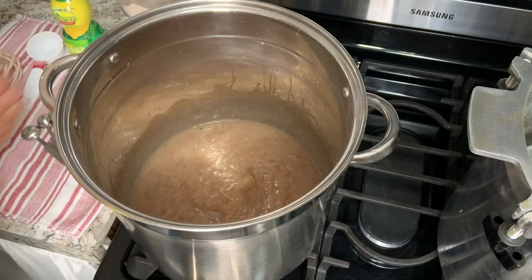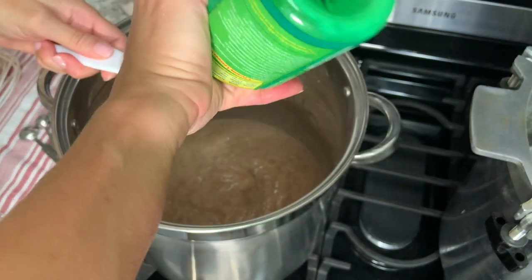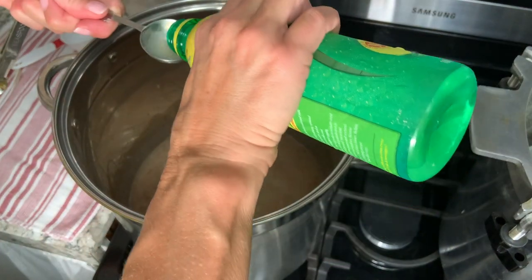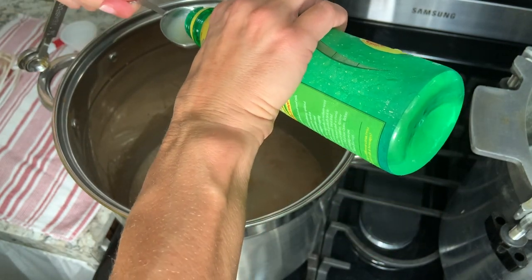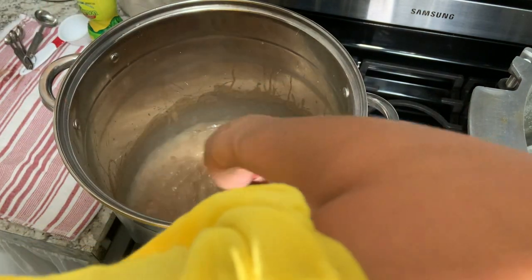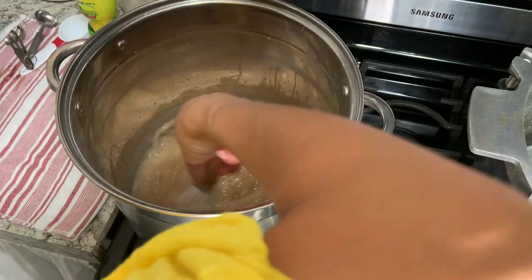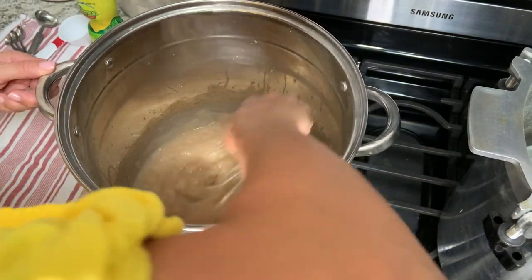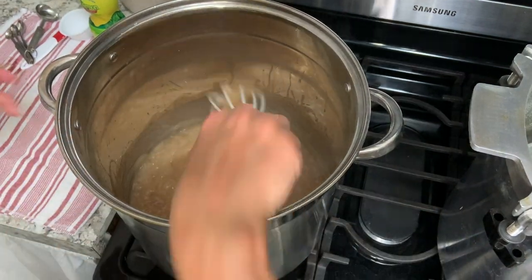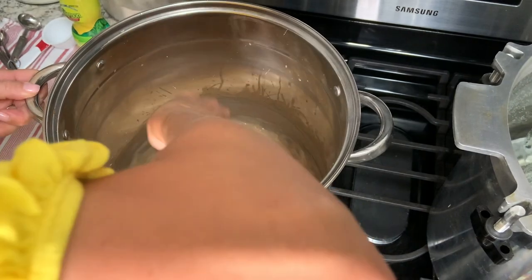Now it's time to add the lemon juice — you can see how thick that is. We are going to add a quarter cup of lemon juice plus two tablespoons. Get that stirred in. Now it's boiling and we're going to let it boil for one minute. Put that timer on for one minute.